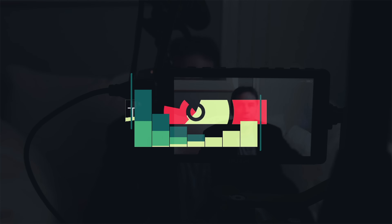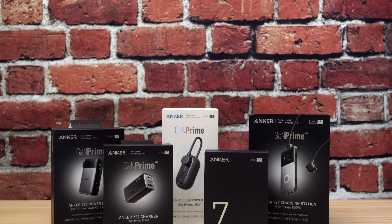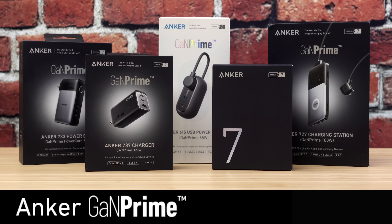Anker has just come out with something new. Hi everyone, and welcome to Pal2Tech. I have a very short list of sponsors that I choose to feature on this channel, and Anker is one of them. They are in fact sponsoring this video. However, I have been using their products for years and they are great at what they do. Anker has just released a new line of fast charging, ultra compact and portable products in their GAN Prime series.